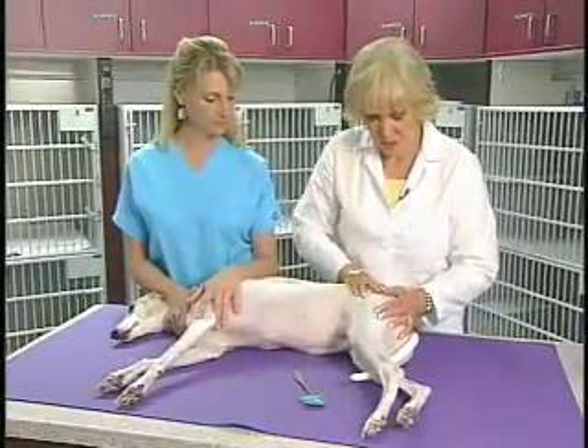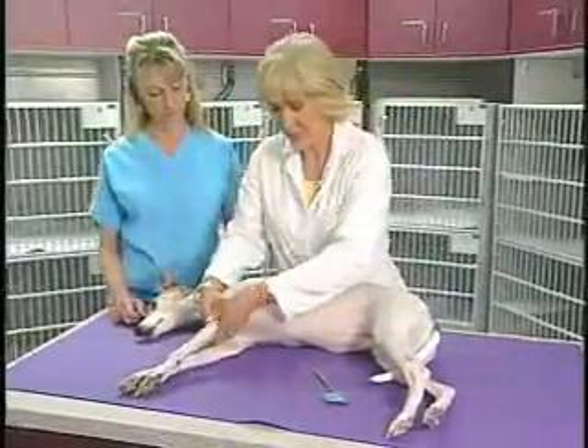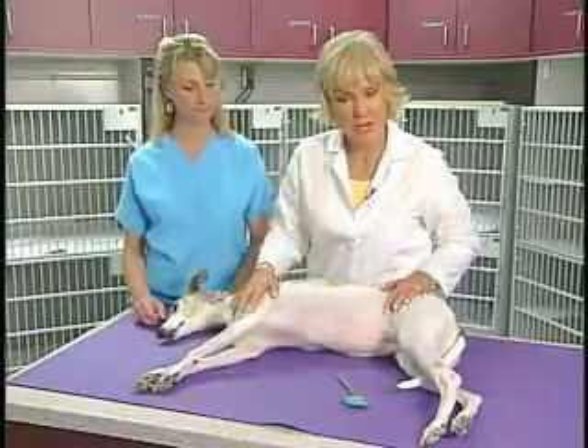So we can feel the muscles in her pelvic limbs all the way to the upper back and into her thoracic limbs as well, to make sure that she has normal muscle mass and that it's equal in what we would expect for this dog.